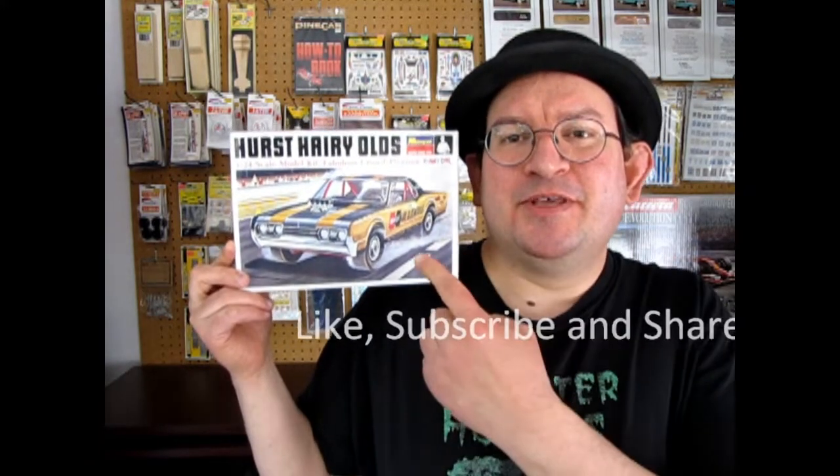The 1967 Hurst Harry Olds coming up next on Monster Hobby's What's in the Box? Hey Monster Hobby's drag racing model car building crazy fans out there! How are you all doing today? Welcome back to another amazing Monster Hobby's What's in the Box unboxing review as we open up the lid on this amazing 1967 Hurst Harry Olds by Monogram.